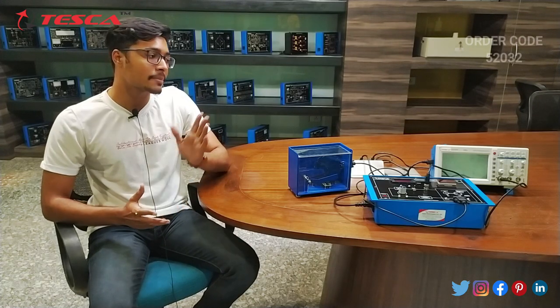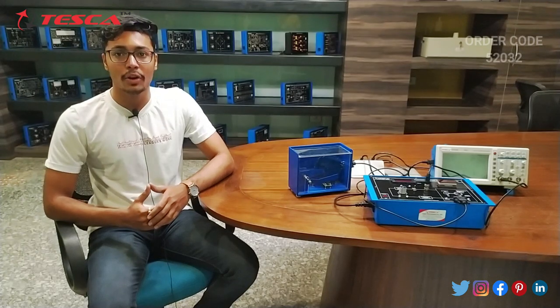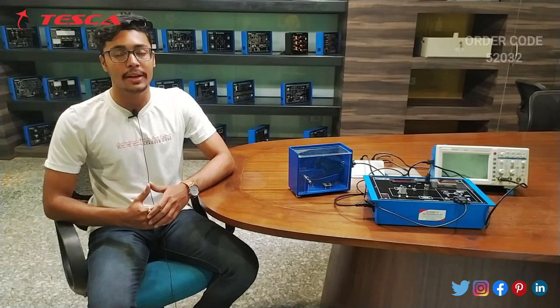Hello everyone, welcome to Tesco Technology Pvt Ltd. My name is Ashim Dutta and today we are going to discuss about DC motor speed control using PWM and SCR, and its order code is 52032. In this video we are going to discuss about its working.